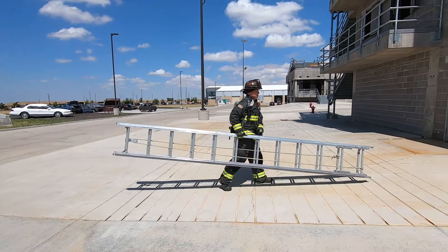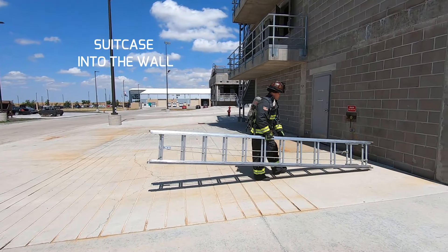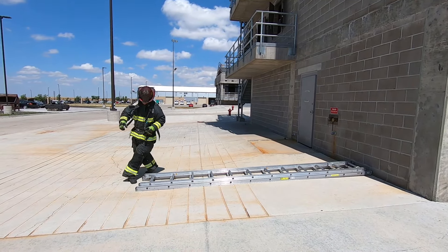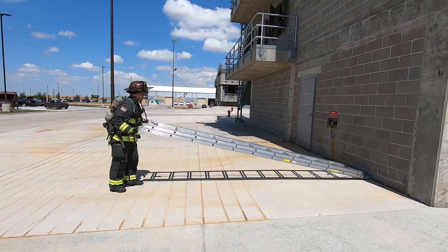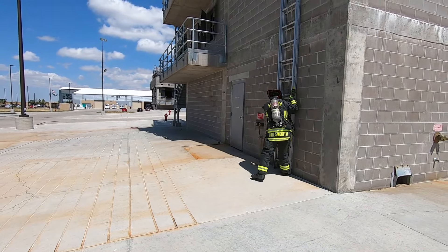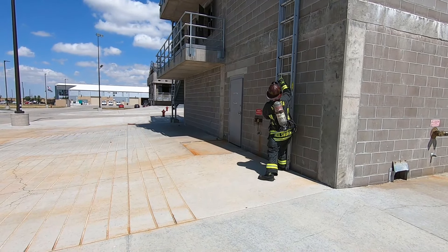The most basic single firefighter throw is called the end-to-the-wall method. There are a couple reasons to keep this throw in your toolbox, such as high winds that would threaten a free-standing ladder or extremely graded terrain. However, this throw has some pretty severe limitations when it comes to any protrusions from the side of the structure, such as awnings, balconies, or a large soffit on the roof line.